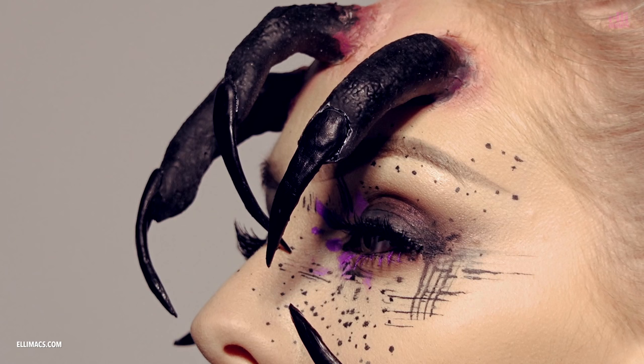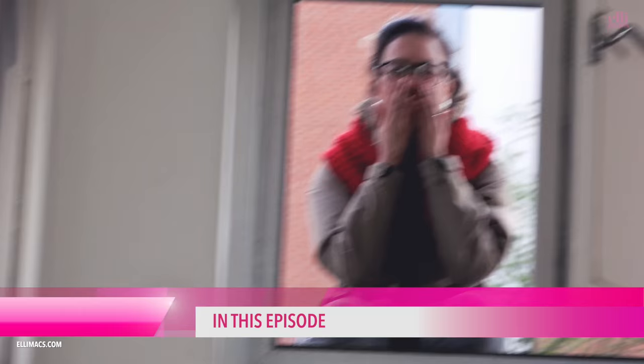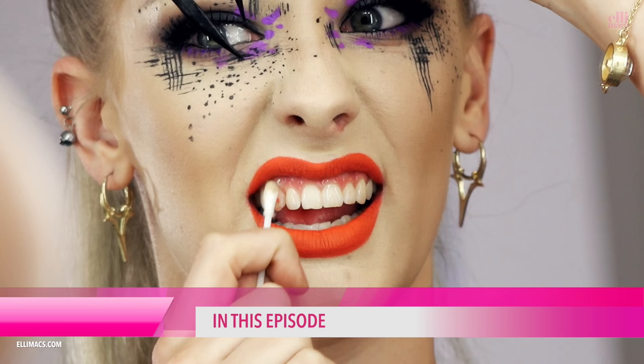Welcome to Ellimax SFX with your favorite makeup artist Eleanor Rosander and your awesome narrator Max Moser. In today's episode, Elly picks her nose with a demon finger, a fan pops her head in the window, and Q-tips — are they really meant to be toothbrushes?